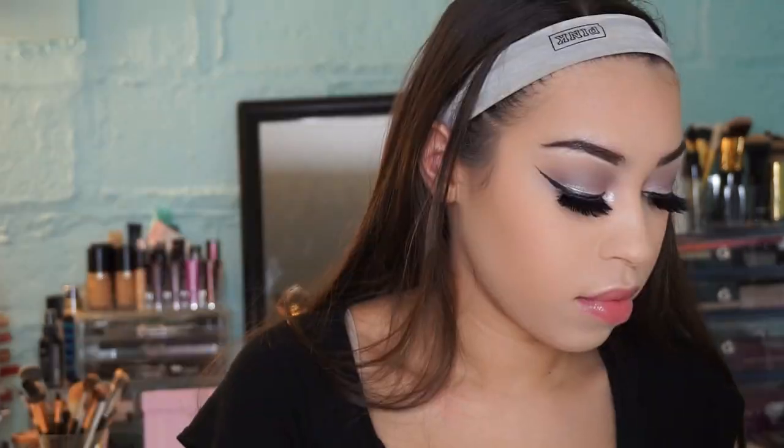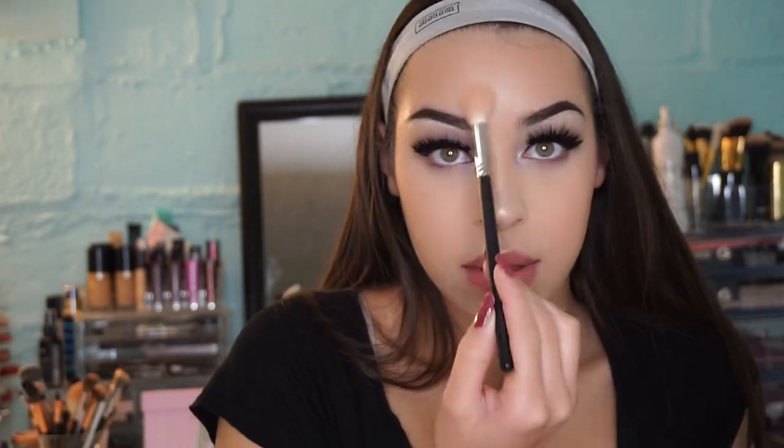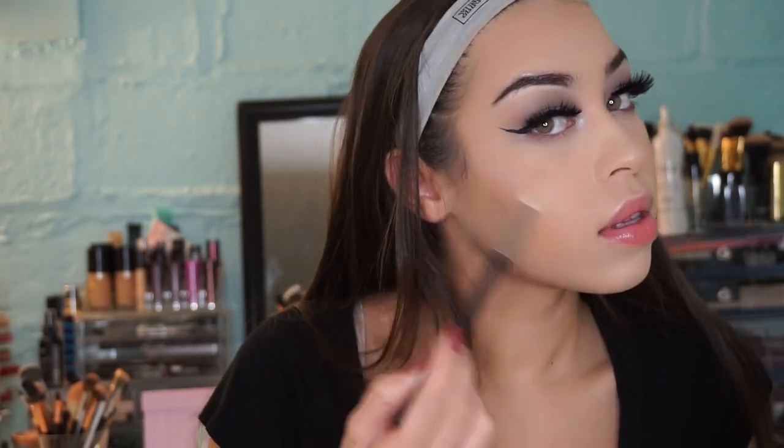Now I'm taking my Anastasia glow kit in Gleam and highlighting my face. I love this kit — I'm using one of the lightest shades because I'm so fair, and I felt it would look really well with a cool-tone look.